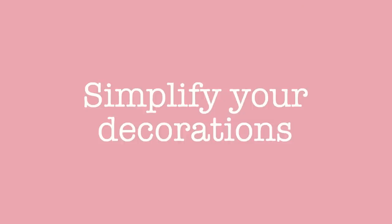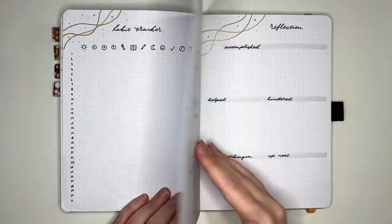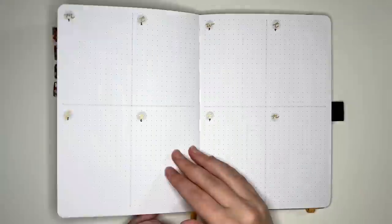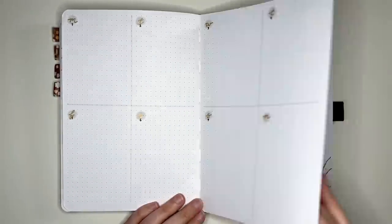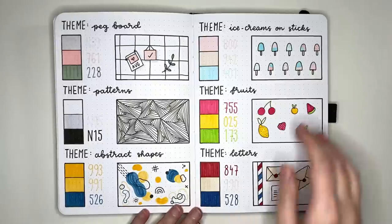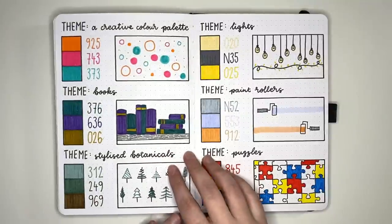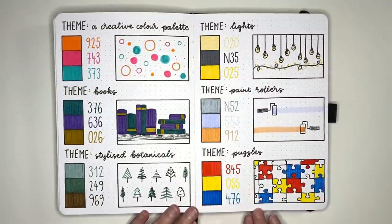Our next simplification is related to decorations. Make setting up your journal faster either by eliminating decorative elements or by using simple decoration styles. This could be simplified in terms of quantity, type, or materials. It's always good to have some go-to simple decorations or easy monthly themes to fall back on when you want to save time.